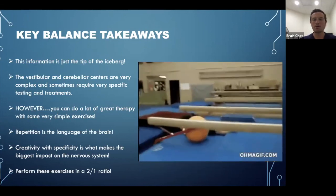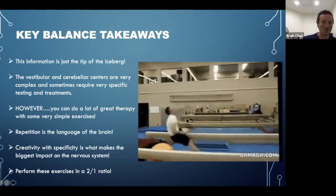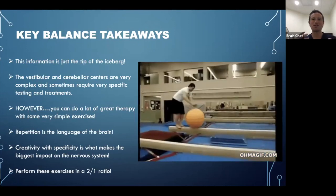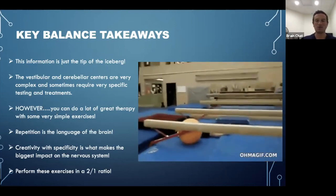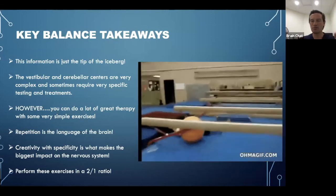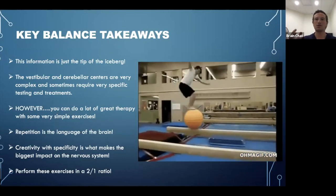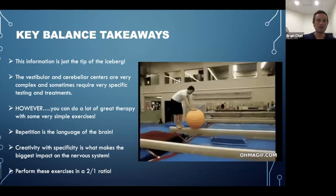Remember: repetition is the language of the brain. Creativity with specificity makes the biggest impact on the nervous system — the cerebellum is always looking for novel stimulation, something new and exciting. Also, we're often more unilateral — seeing deficiencies on one side more than the other. When that's the case, do stimulation to the weaker side, then a little to the good side, then come back to the weaker side, to try to balance everything out.